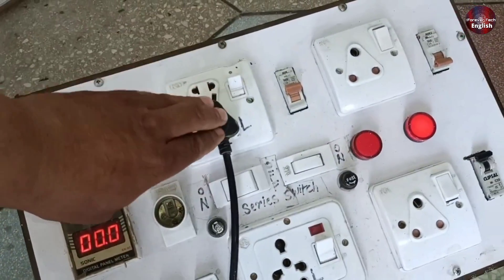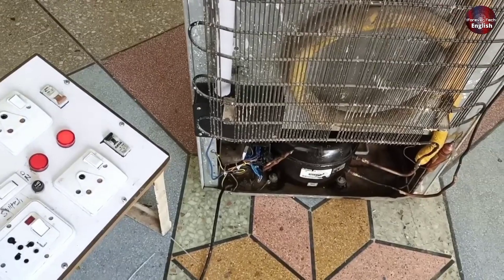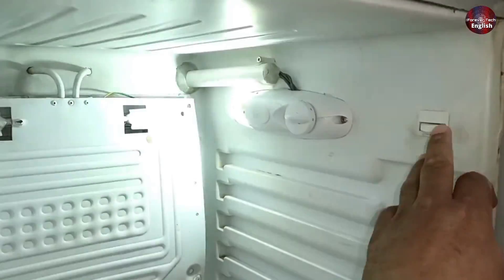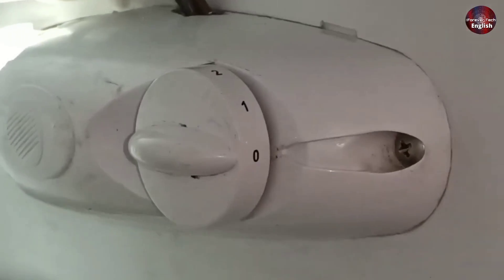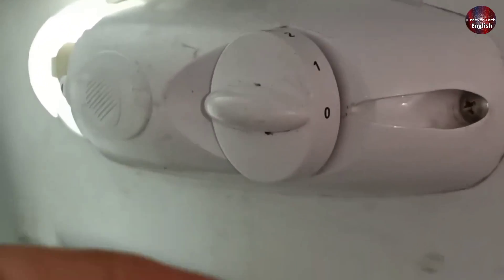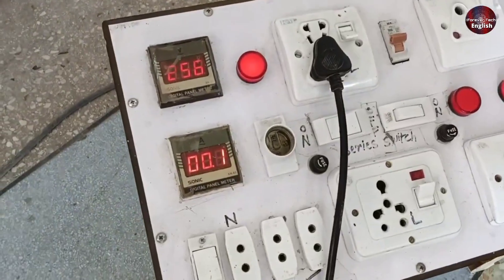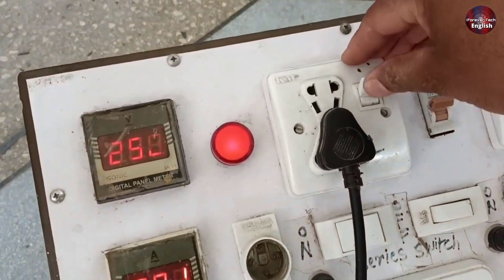I will install the electricity in the compressor and power on the refrigerator. The compressor did not start, and the current is zero on the ampere meter. The main electricity of the refrigerator is working fine. The knob of the thermostat is set at zero, so I will turn the knob on. It is trying to consume amperes, then the compressor trips. That is why I will power it off.